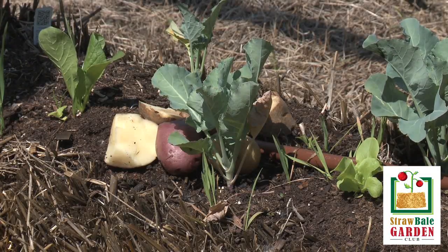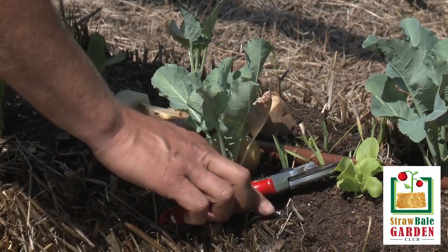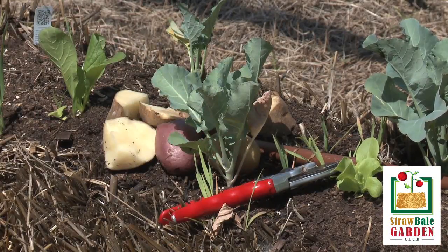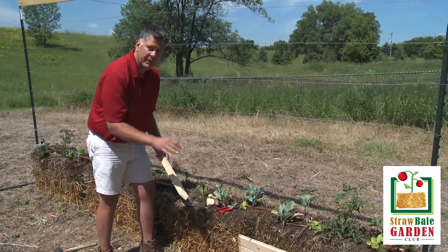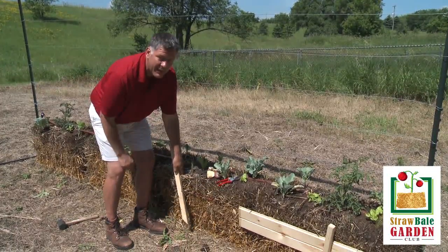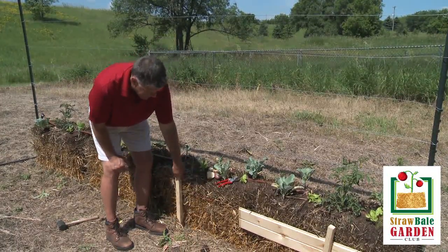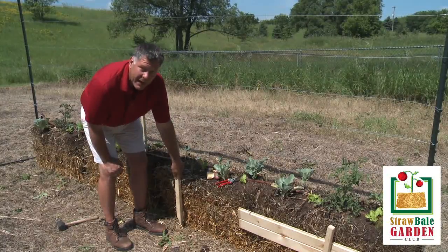I also like to make them small enough that they're easy to get down into the bale. I'm going to make a hole in this bale and drop the potato cutting right down to the bottom. I'm using a two by two to make the hole, but I want to get the potatoes planted deep. Take your two by two, a piece of pipe, a stick — whatever you have — and measure the side of the bale, leaving about two to two and a half inches on the bottom.